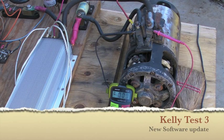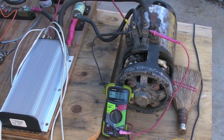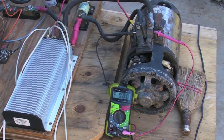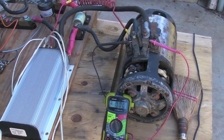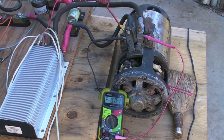Test number three, new software, no field weakening, nothing else but straight power — 24 volts, motors not connected. So it's going to jerk a little bit, just mainly to show that it's a really rough initial start, even though I'm doing a smooth throttle up.